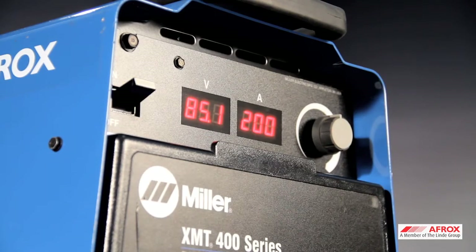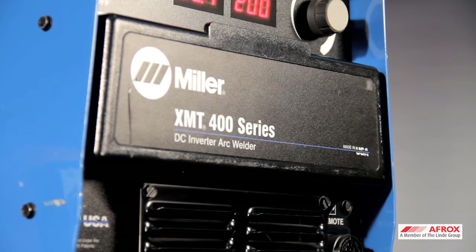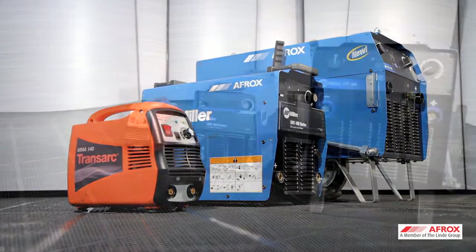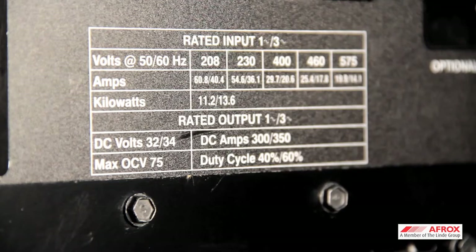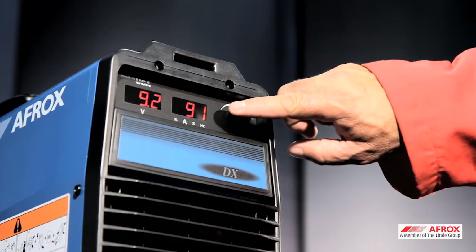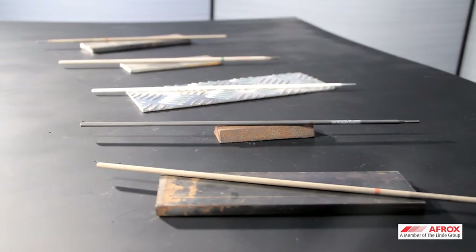For the MMA process, you require a constant current AC or DC power source. Power sources range from AC power sources, DC rectifiers and DC inverters. The correct power supply is important to determine the correct power source — for example, 220, 380 or 525 volt supply. Ensure the correct rated power source is selected based on the consumable used and material thickness being welded.